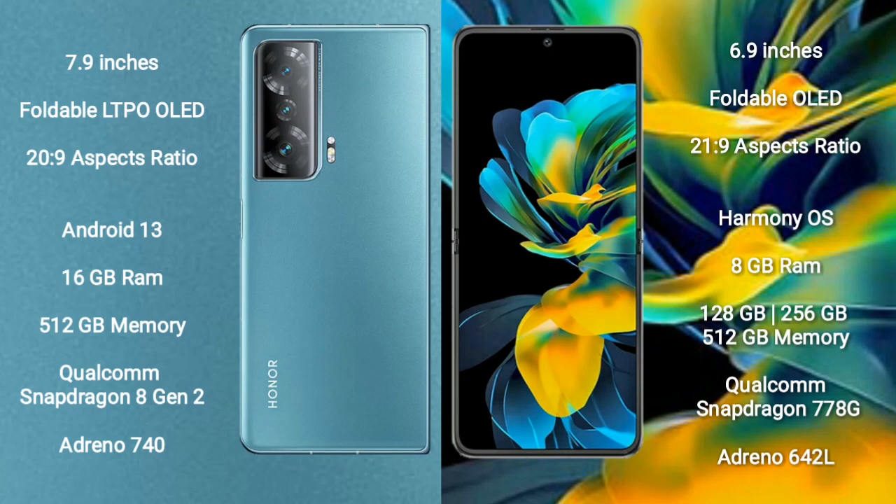Honor Magic V2 runs on the Android 13 operating system. Huawei Pocket S runs on the HarmonyOS operating system.